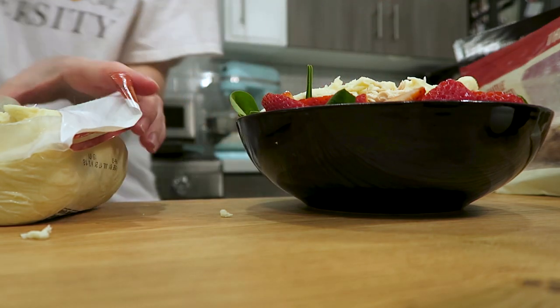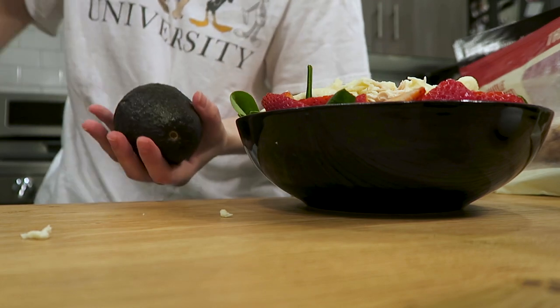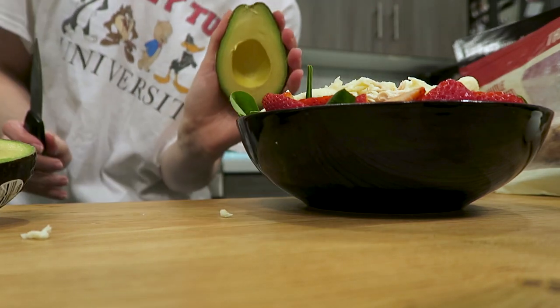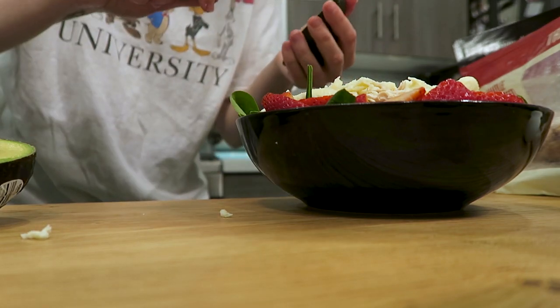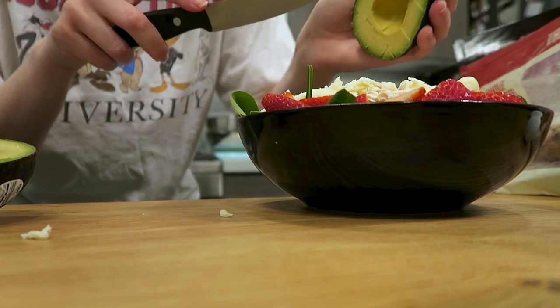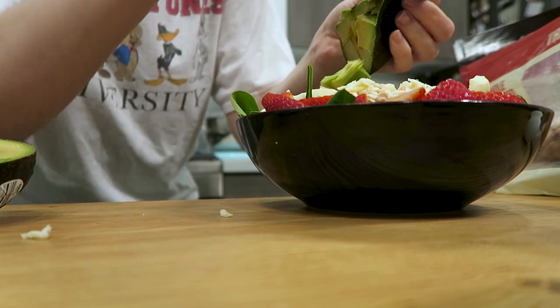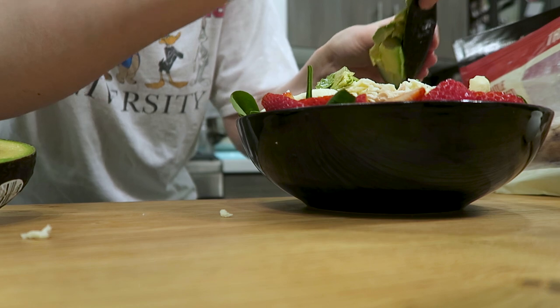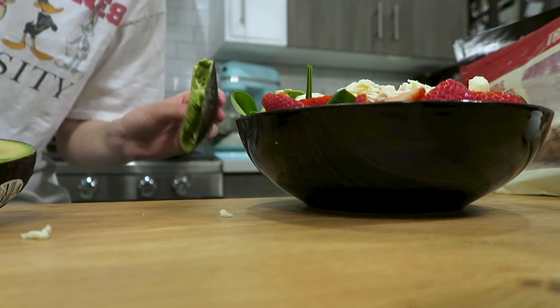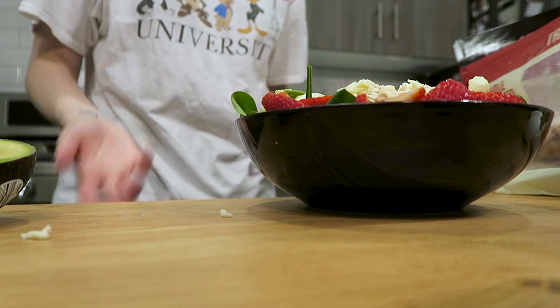We have to cut open the avocado. Good avocado, and also if you don't like avocado you can omit it — I just really like avocado. I chop it up into lots of little pieces so it's not overwhelming; there's just gonna be lots of little pieces of avocado everywhere. I also only do one half because I like saving the other half for later.